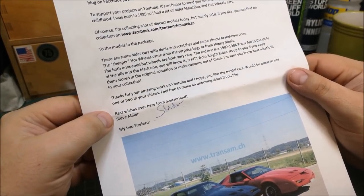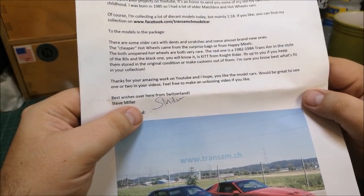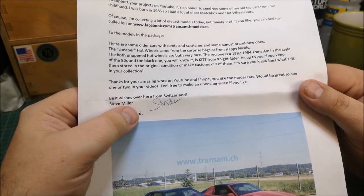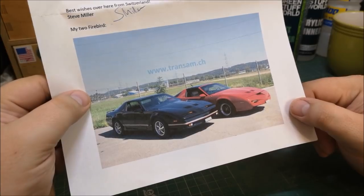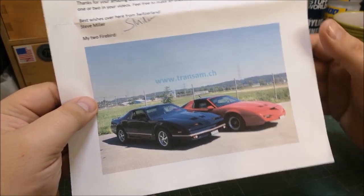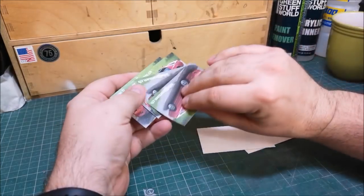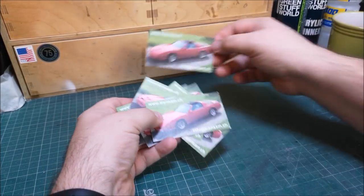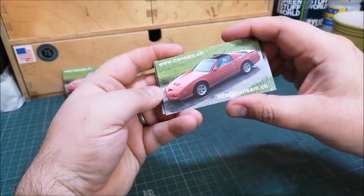Best wishes from Switzerland — Steve Miller, my two Firebirds. I wonder whether Steve Miller is the English version and Stefan Müller is the Swiss version. So these are actually his cars — they are beautiful. Very lucky Steve, well done. That picture along with the letter will be going on my wall shortly. And look at this — some kind of business cards here. I'll be putting one of those up on my wall as well.